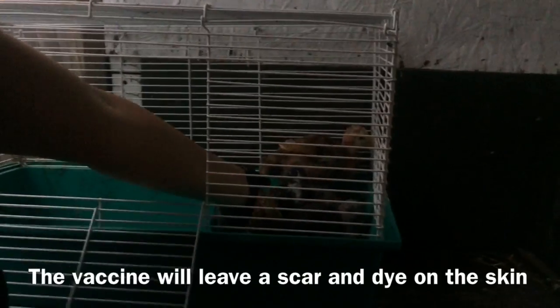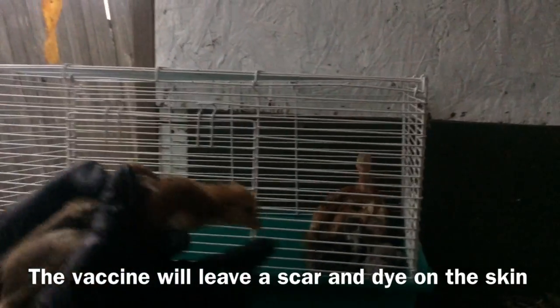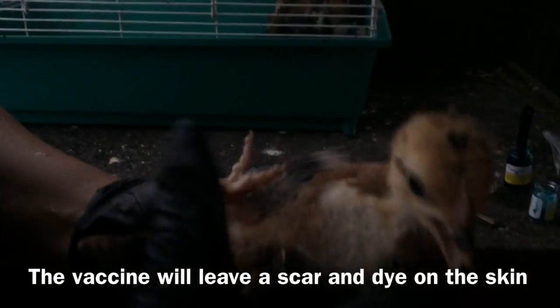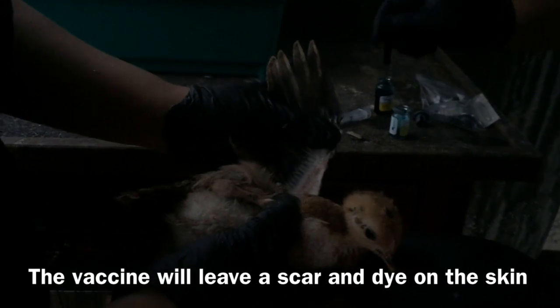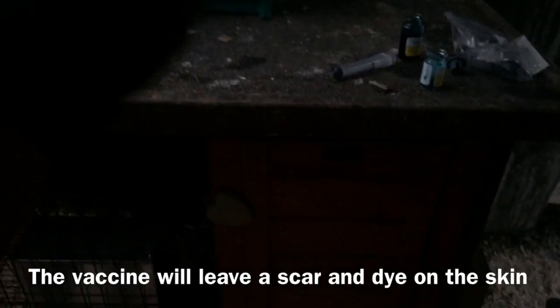Also, after about a week or so, it does leave a little skin scab. Don't be scared — that's how you know where you did it and that you did it right. It leaves a scab. We'll do one more and that's it.